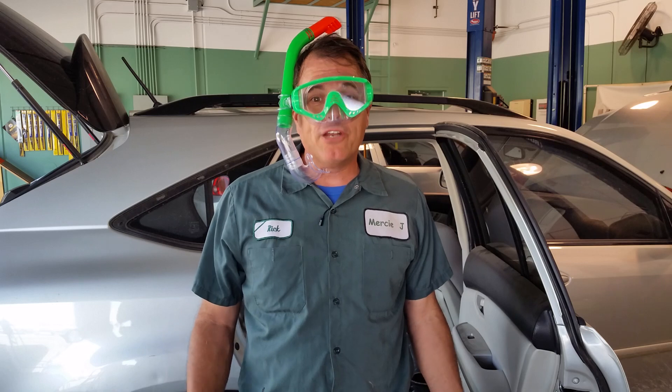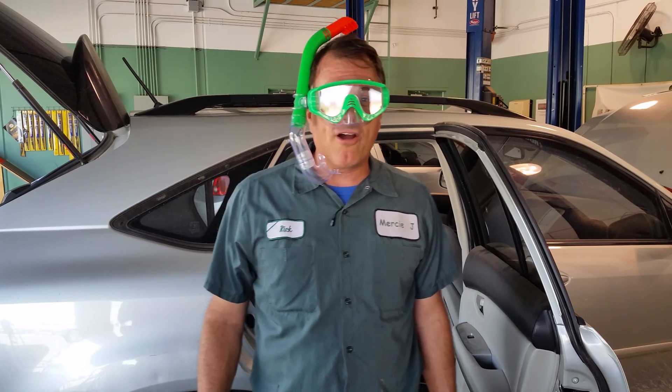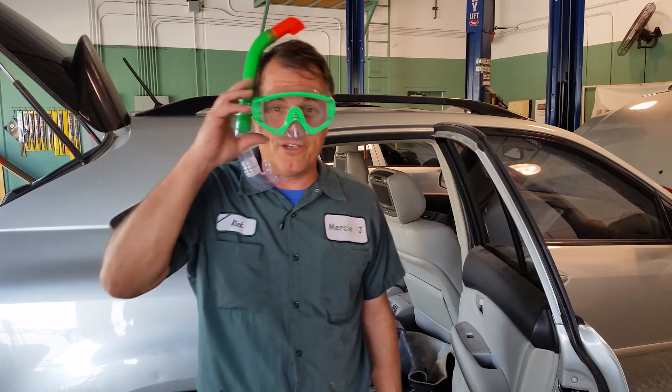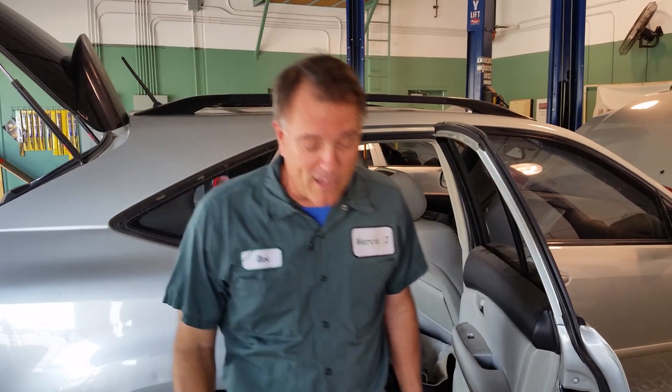Today I want to talk a little bit about water. Water can be a lot of fun and it can be very refreshing for all of us here in the desert. My wife and I actually love to take out our boat. We do a lot of fishing. We also take our grandkids and we like to drag them behind the inner tube. So although water is a lot of fun and refreshing for us, sometimes our cars don't like it quite as much as we do.